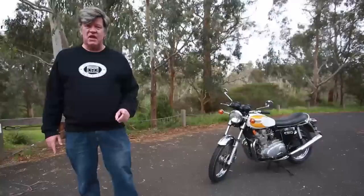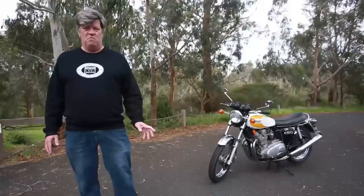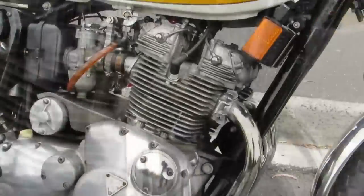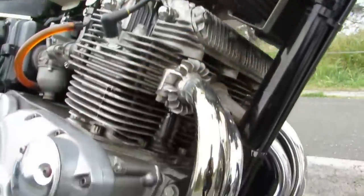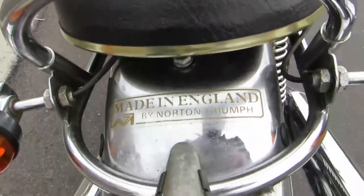This bike was the last hurrah of the Trident — a very final version, significantly different to its forebears. While the motor was pretty much the same, it used the slant-forward version of the engine, which was also used in the BSA Rocket 3s. The engines were made in the old BSA factory at Small Heath, and the chassis and final assembly was done at Triumph in Meriden.